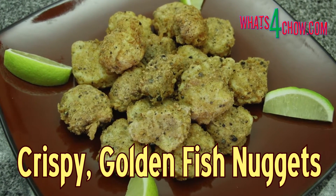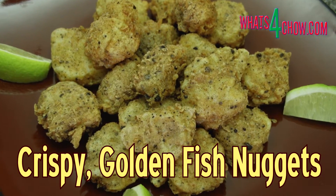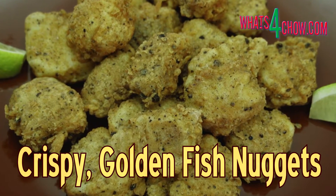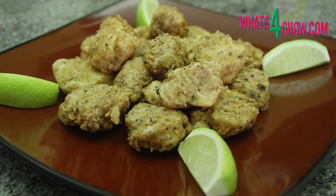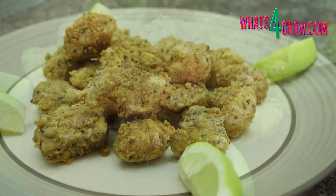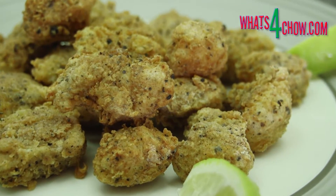Hi and welcome to episode number 552 with whats4chow.com. These fish nuggets are out of this world. Spiced up with cracked black pepper and cayenne, they can serve as a main course, as part of a seafood platter, or as snacks at a cocktail party. And if you omit the cayenne pepper, kids will love them too.